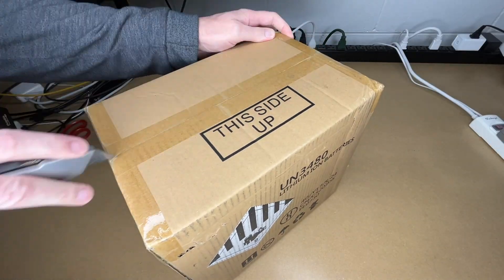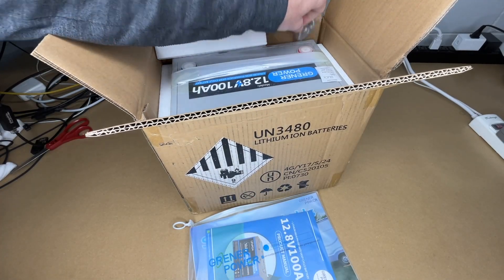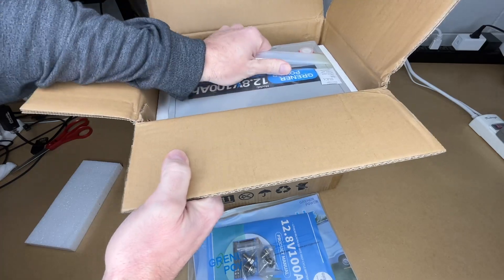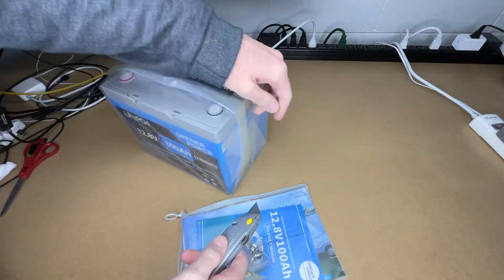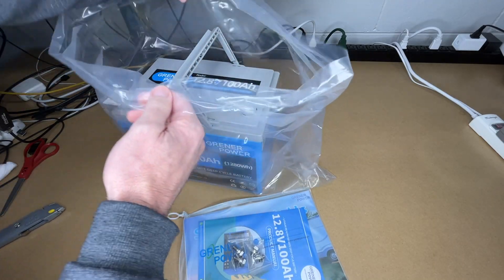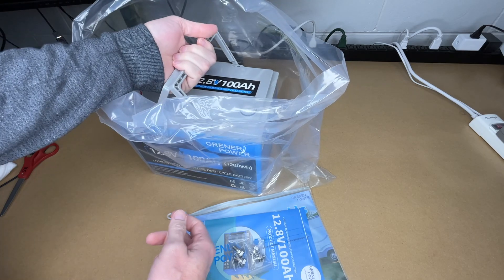So let's get this open. We have a manual, some bolts, terminal bolts, and the battery itself. This has built-in handles — I just grabbed the bag to pull it out of the box. You could cut it open and pull the handles up if you need to.